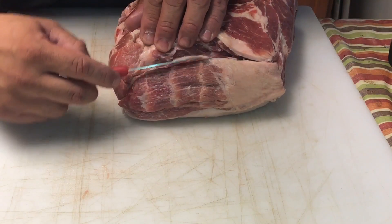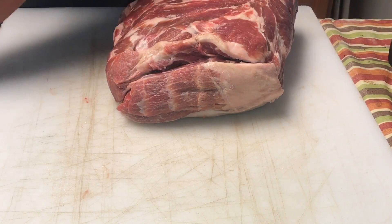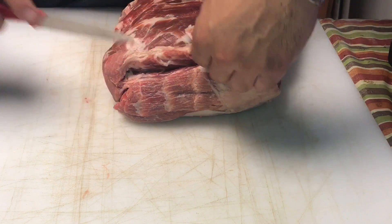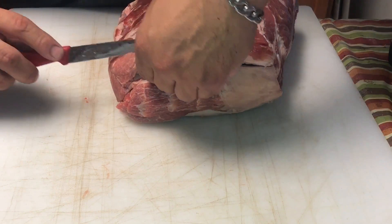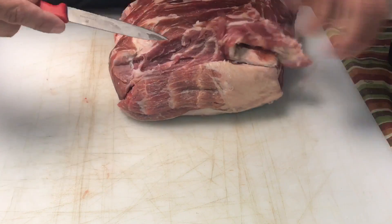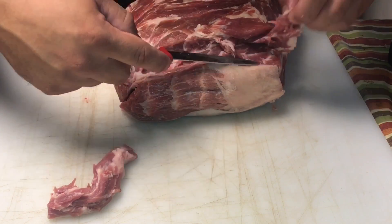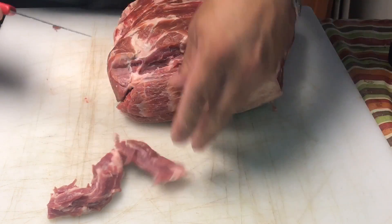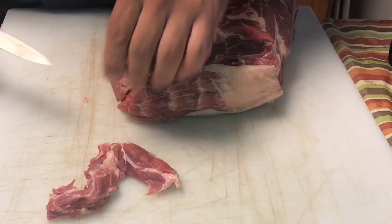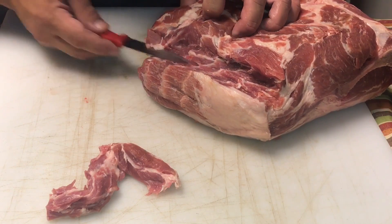A lot of this meat on top I'm not going to turn in — I will serve it to people out at the comps, but I don't need it all. You want to expose the top of that money muscle. I'm going to try to be quick with this so the video isn't too long.